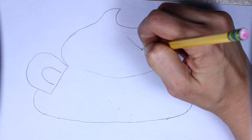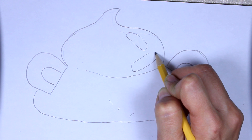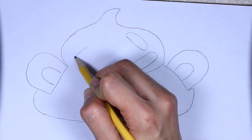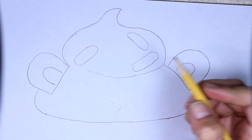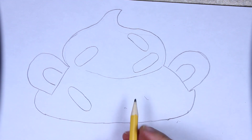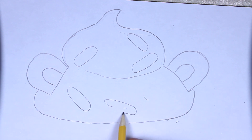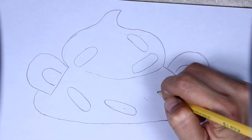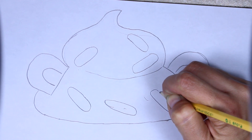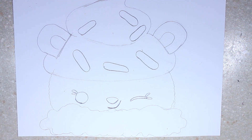Now we're going to add our sprinkles, which are very easy. They're just little sausage-looking things. There are four of them — we'll put one over here, one over here, one over here, and the last one right over here. If you want to add more, go right ahead. This is the end of the drawing part of Connie Confetti. I hope you guys enjoyed it. If you want to color her in along with me, then just keep watching the video.